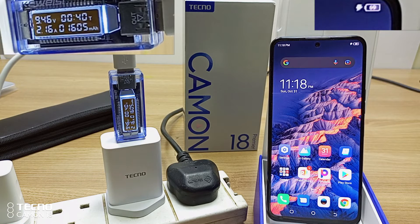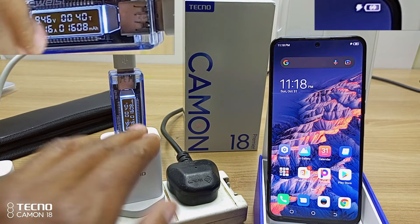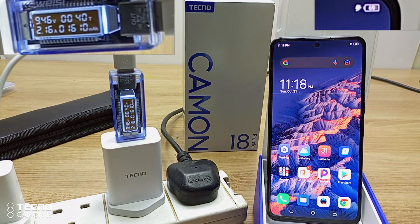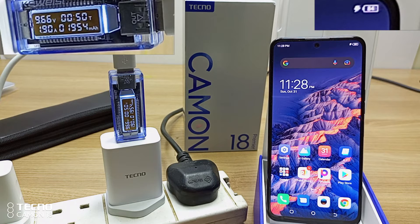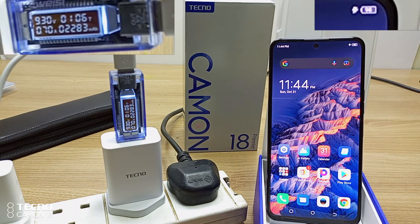As you can tell, this phone is charging very fast. After 1 hour, the phone is already drawing 1.11 amperes. Then, 1 hour and 6 minutes later, the phone is already at 98%.